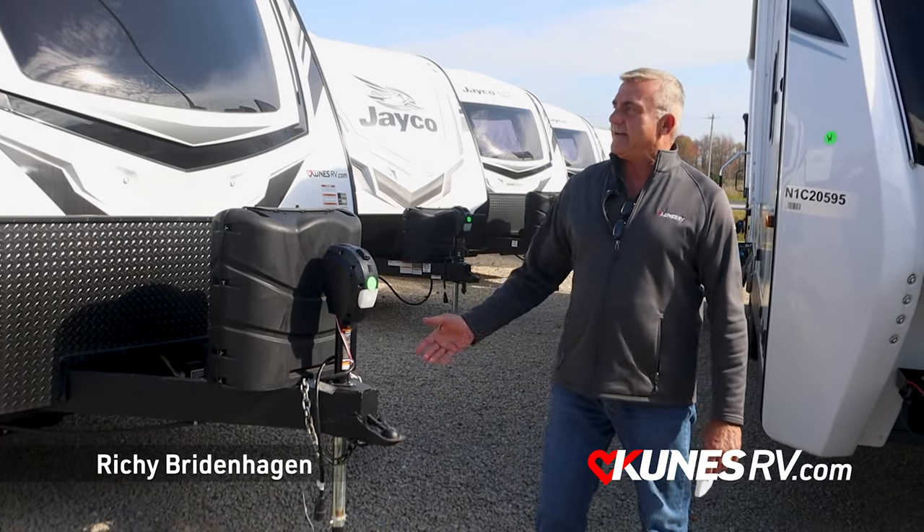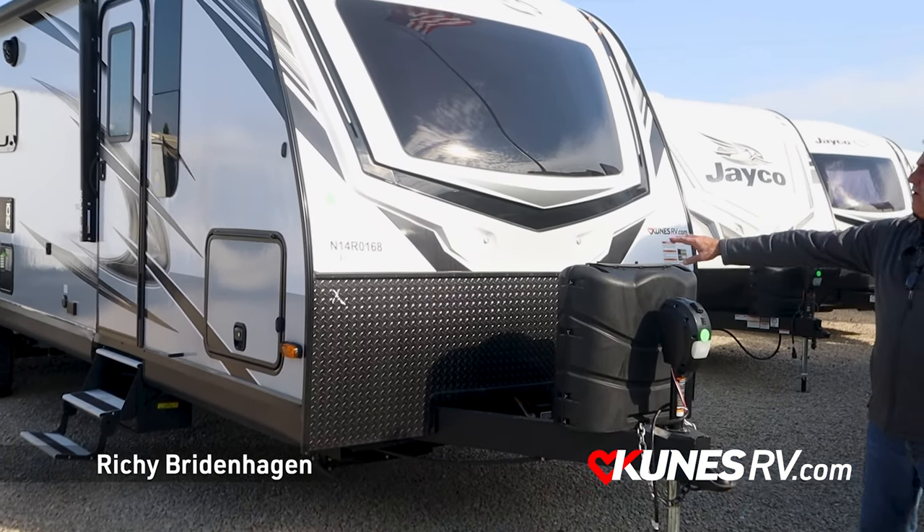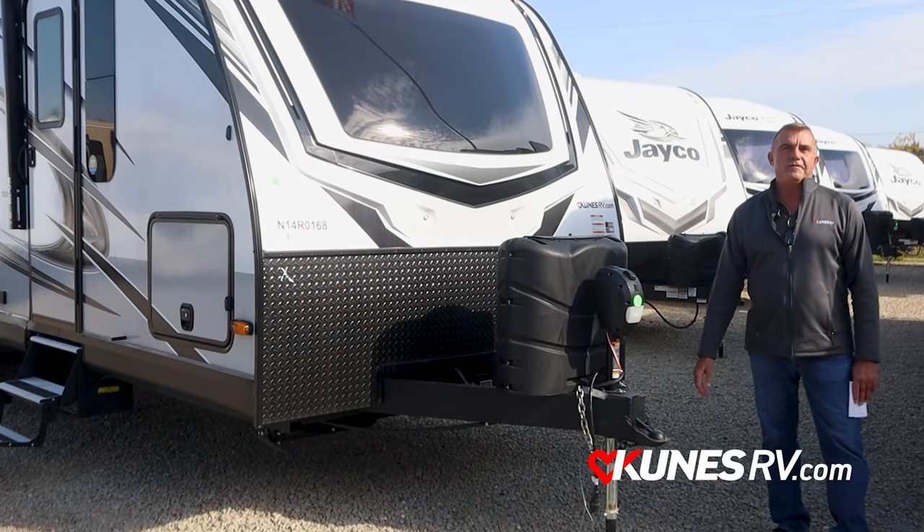Hello, hey, Richie at Curtis Green Bay. Today I'd like to show you the Jayco White Hawk 29RL — RL for rear living room.